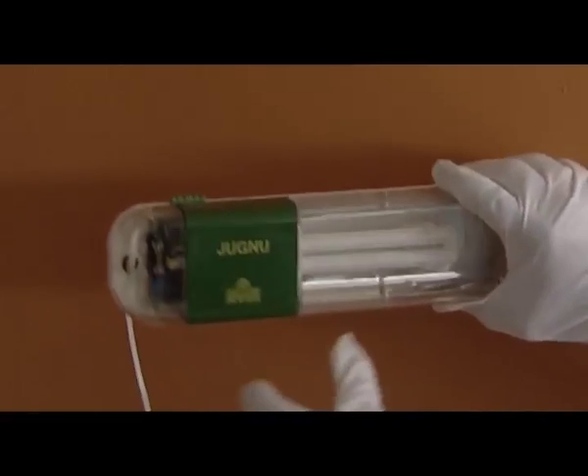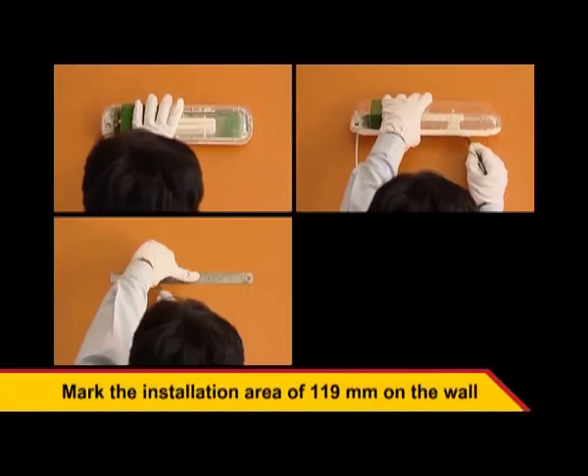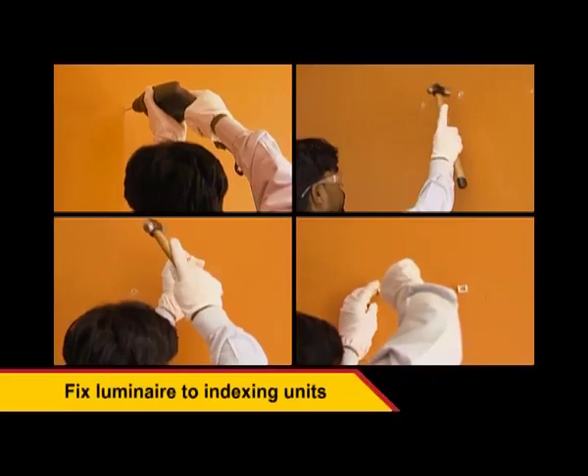Using the template, mark the installation area of 119 mm on a wall. Fix the indexing units to the marked area and then fix the luminaries to the indexing unit by placing and pressing.